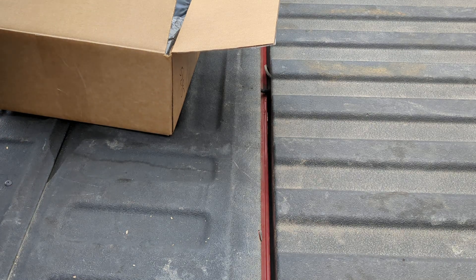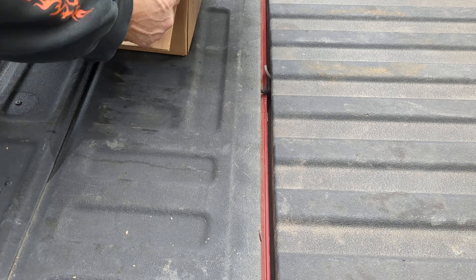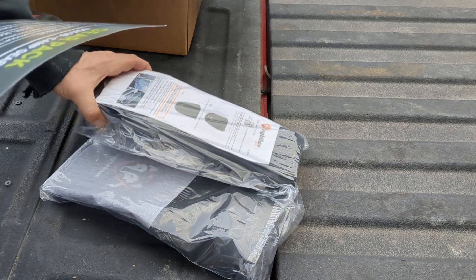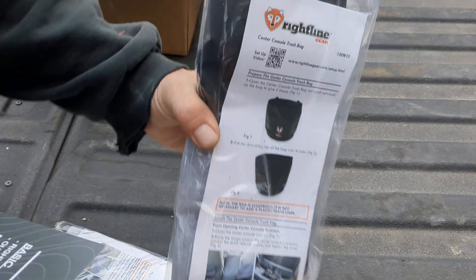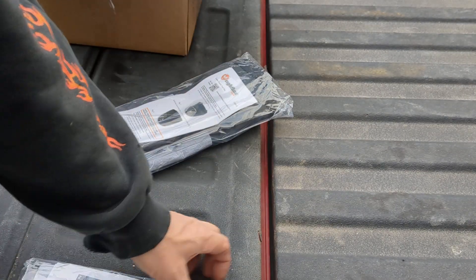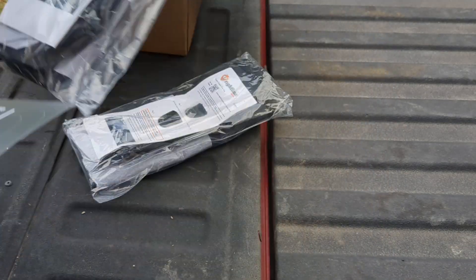I'll start with the basic, and that starts with the Right Line Gear center console outdoor trash bag packs — trash bag 2-pack. And we've got center console trash bags, times 2. So, doubled up on that.